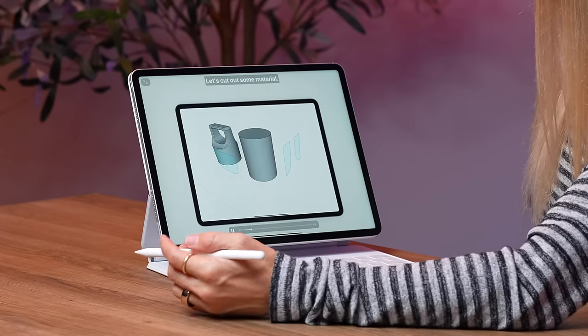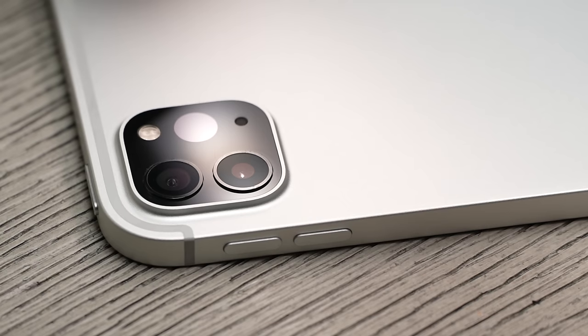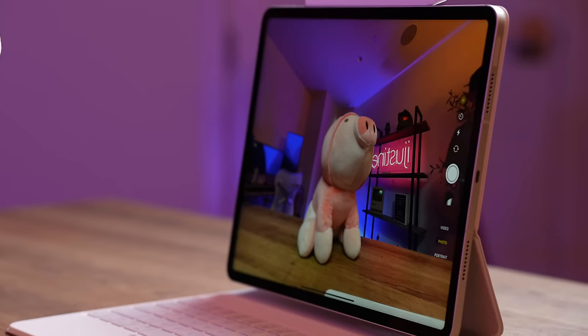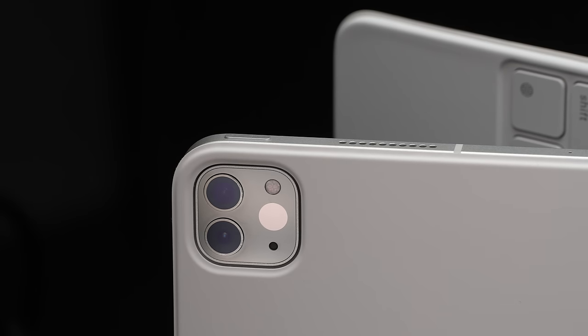Look at that — let's cut out some material. Now, obviously the iPad is made for either consuming content or editing content, but you can actually create content on this as well. This does have two cameras on the back and one on the front, and you can actually shoot 4K ProRes content on this iPad. So there's a 12 megapixel wide and a 10 megapixel ultra wide, plus a true tone flash and LiDAR on the back near the cameras.